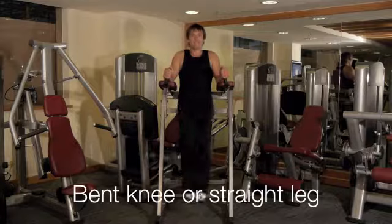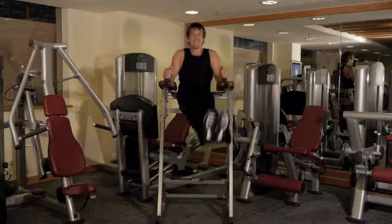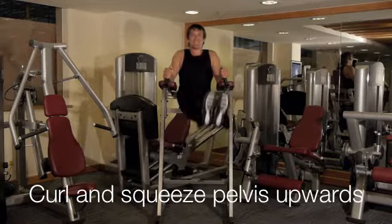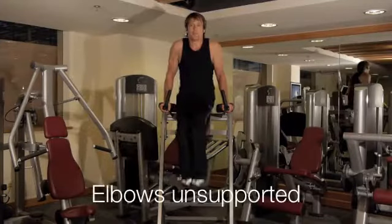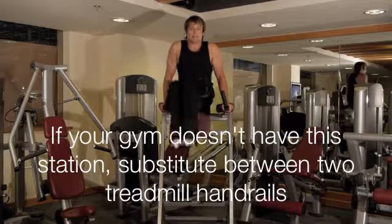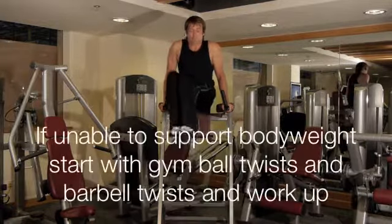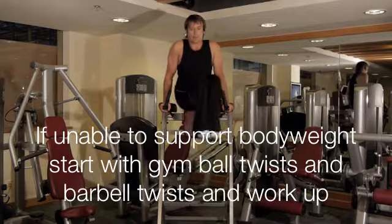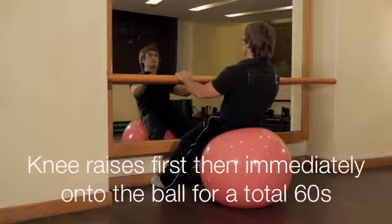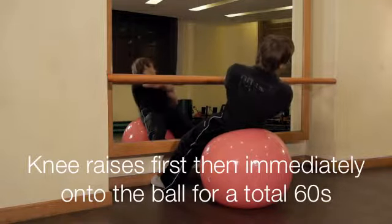The knee raise starts us off as it hits the type 2b fibres effectively. Do as many of these as you can, and then immediately switch to the ball to work up to 60 seconds total. These two exercises always go together and in this order.